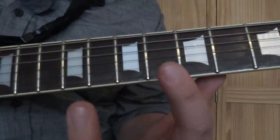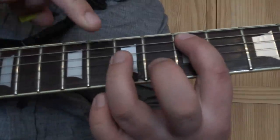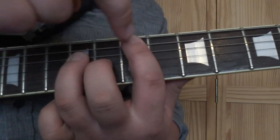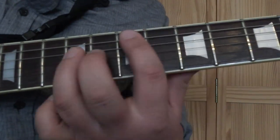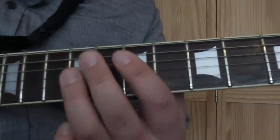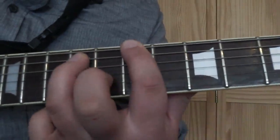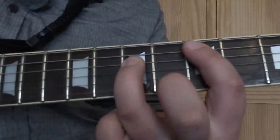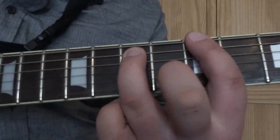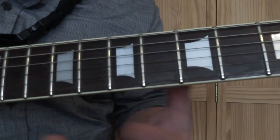Then we're going to take the same power chord shape but play it on the A string - so first finger on the A string on the 5th fret, third finger on the 7th fret on the D string, and play it through once with the same slide from the 5th to the 7th. So it plays through on the low E string twice, then the riff on the A string once, and then back to the low E string.